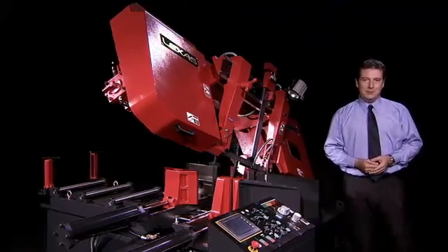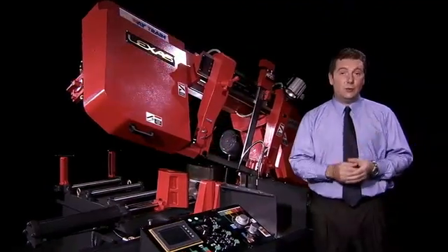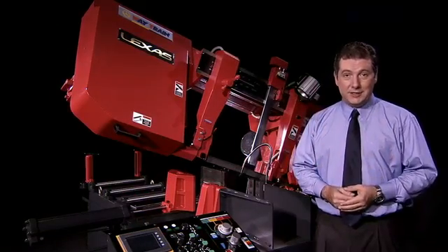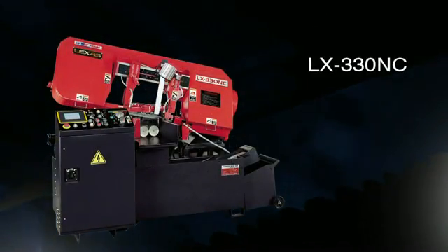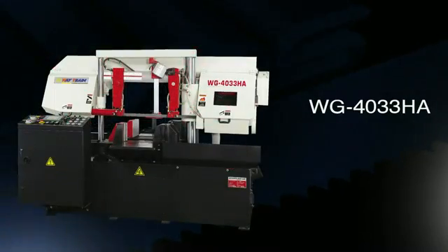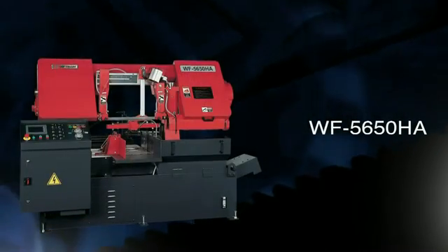Waytrain's fully automatic series of fan saws are the very latest in simple, easy-to-operate design, but also offer many features not found even on more expensive machines from other manufacturers. There are five separate automatic machines available from Waytrain: the three top-of-the-line machines in the Lexus Pivot Series and also the two WG Double Column Series machines.